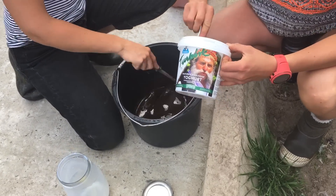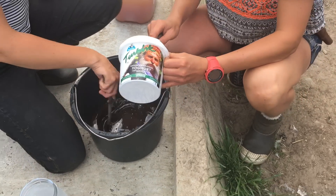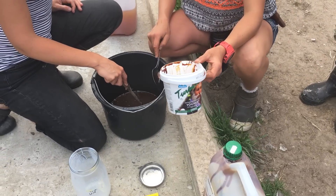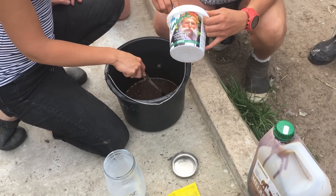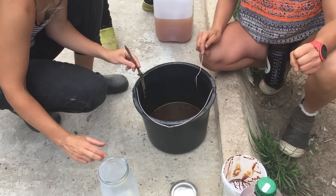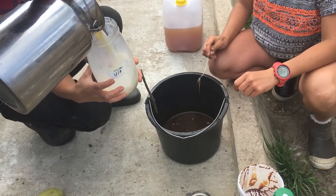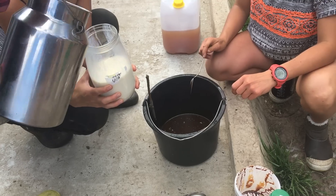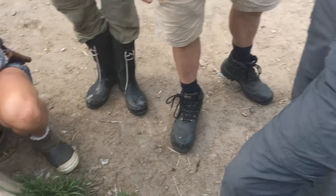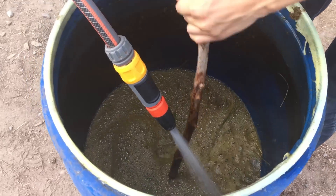That was the scaled-down recipe with the yogurt - eight decilitres. We've got about eight decilitres of milk to add as well - about as much milk as there was yogurt. Anything that you can do on farm to support your soil without needing external inputs is a winner in our books.